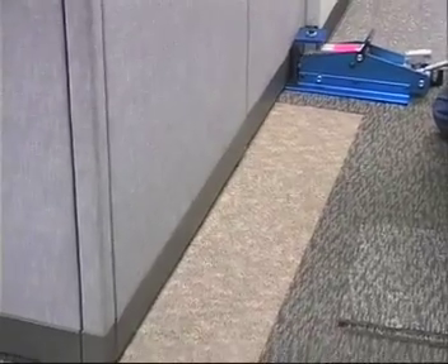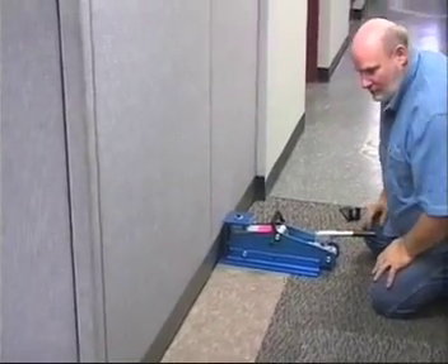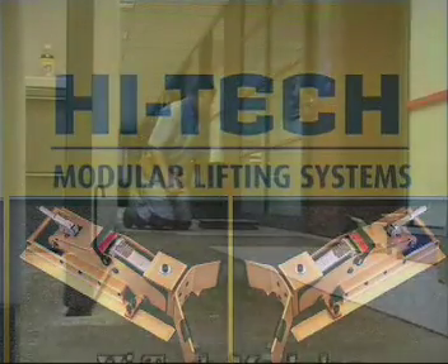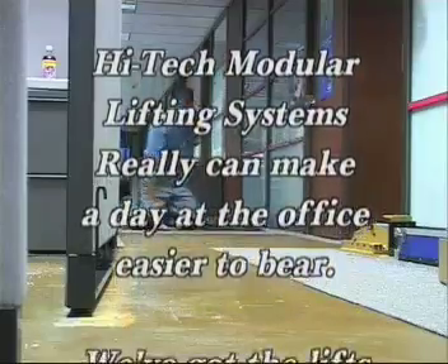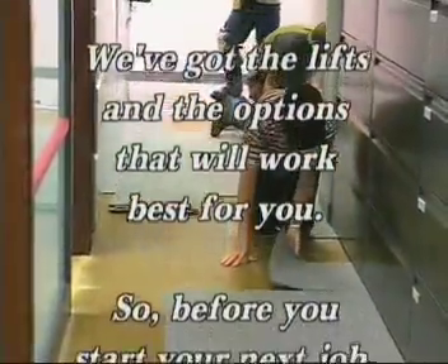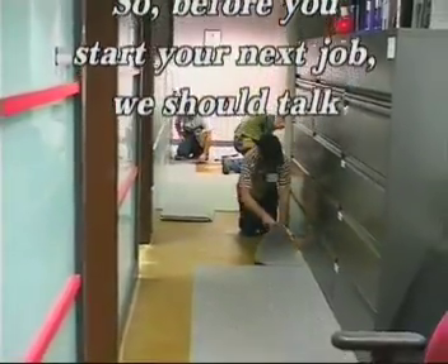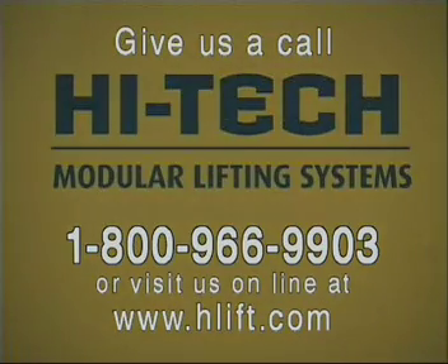Then we can let our lift back down and continue right on around the walls to the next cubicle. High-Tech Modular Lifting Systems really can make a day at the office easier to bear. We've got the lifts and options that will work best for you — so before you start your next job, we should talk. Give us a call: High-Tech Modular Lifting Systems, 1-800-966-9903, or visit us online at www.hlift.com.